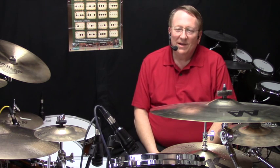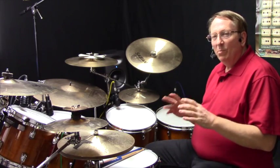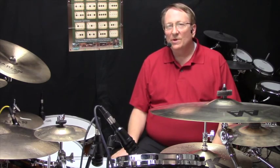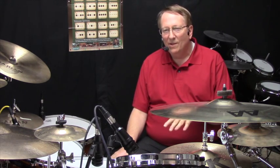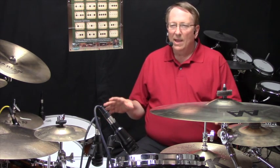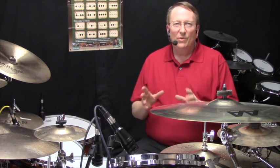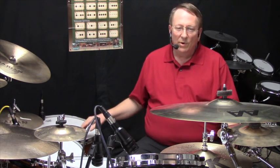Welcome to Double Bass Shortcuts: Twos and Fours. This is a nice, very simple way of approaching double bass work, especially for beginning students when they first get the double bass pedal — they want something right away to jumpstart them. I love simple things, so I think twos and fours fits that category, and I believe it will work.